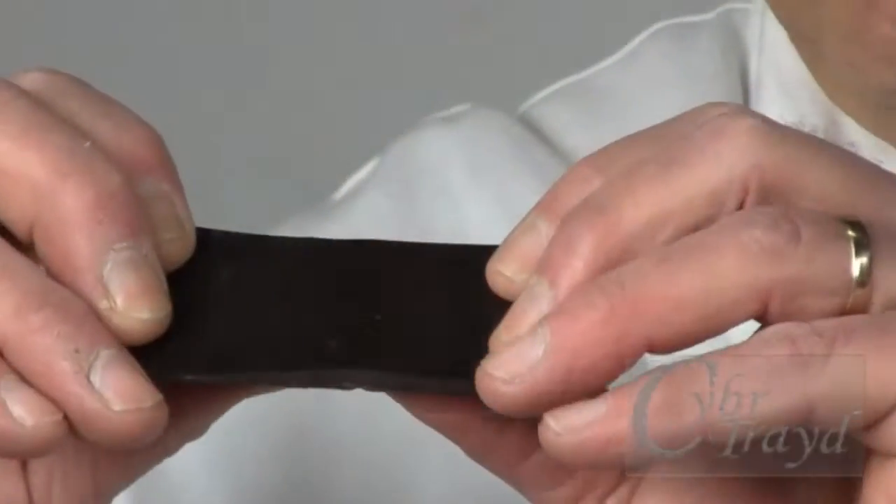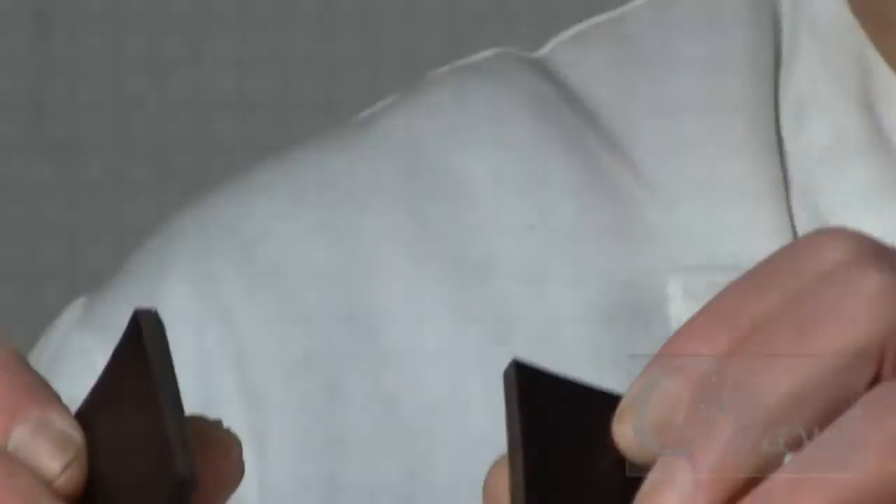What separates chocolatiers from amateur chocolate molders is tempering — that mysterious process that gives chocolate its hardness, its gloss, and its snap. Tempered chocolate's tight structure of uniform crystals breaks down when melted. Then as it cools, the chocolate can reform into random crystals that can make it gritty and dull. So you'll need to coax the chocolate back into its tight, glossy, snappy, hard structure through tempering.